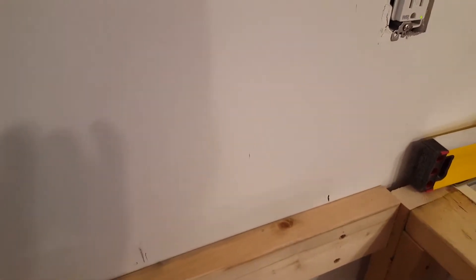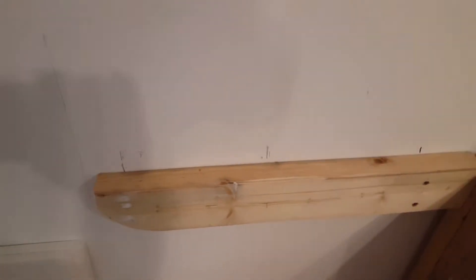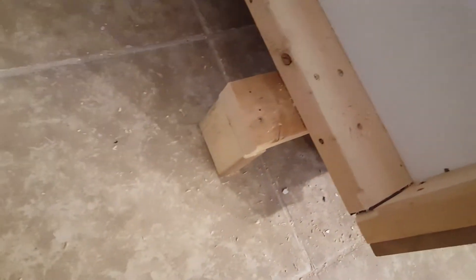That will support the granite — it'll be up underneath it. At this end it'll be okay. This cabinet here: the corner leg was removed because the kick plates coming off the L won't line up. So I just screwed that to the frame — that'll be the leg support for the cabinet.